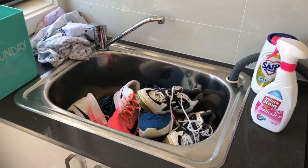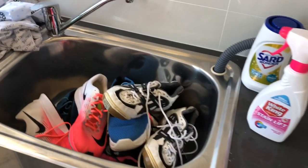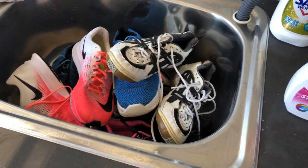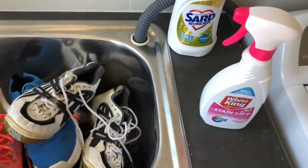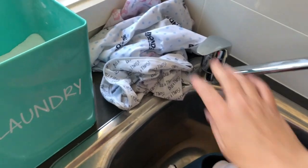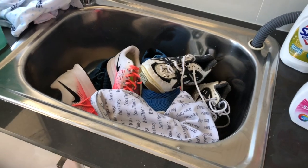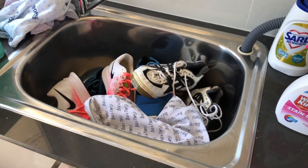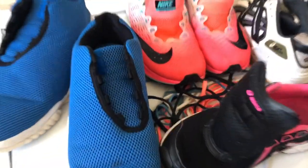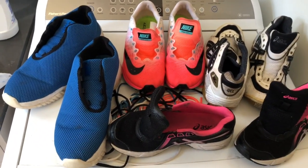There's nothing fancy about washing sneakers in the washing machine — it's pretty much the same as washing clothes. I use a bit of stain spray, regular Sard in the machine as well as laundry powder. I also have bra bags that I'll put the sneakers in. First I take all the laces out of the shoes, then spray them with stain remover, pop them in the wash bags, and they go straight into the machine.